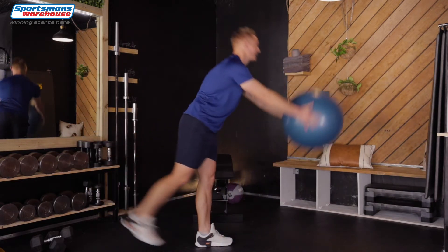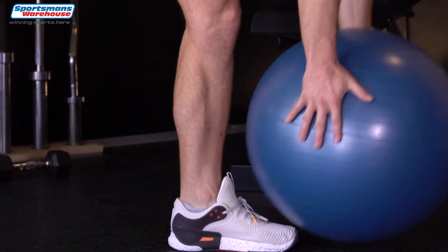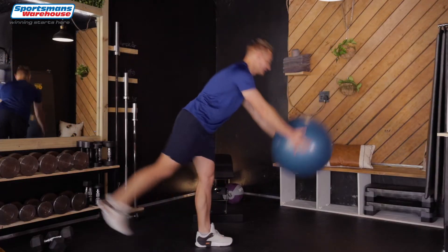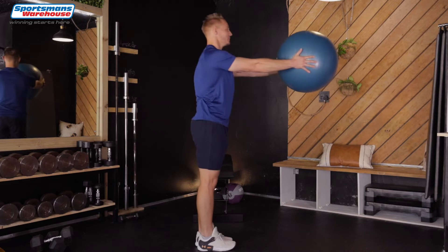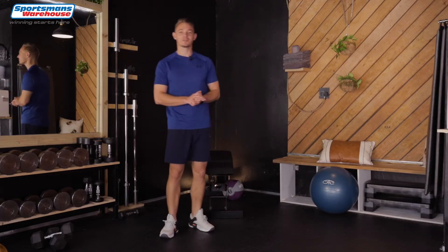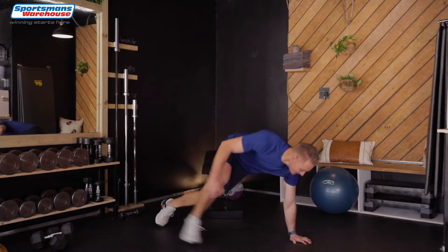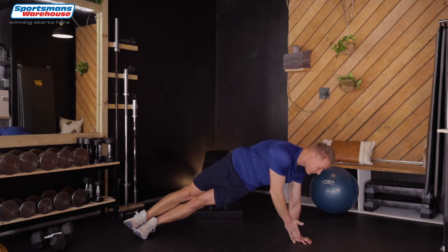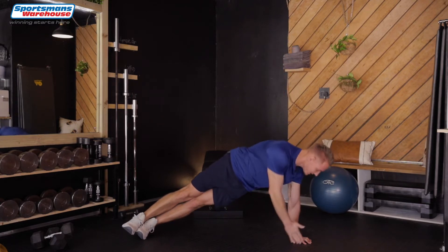Four, three, two, and last one. Down and up. Right, now we're gonna get onto the ground. You're gonna be on your side, hands down, feet on one another, arm up and you're gonna rotate. We're gonna do 10 on the left and 10 on the right.